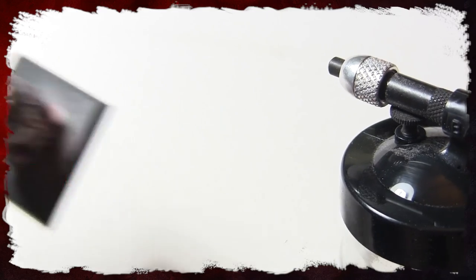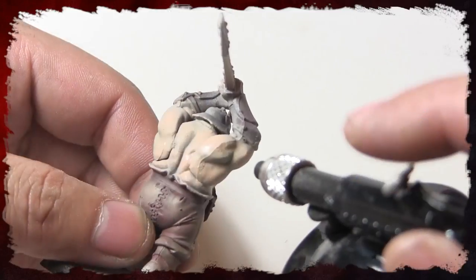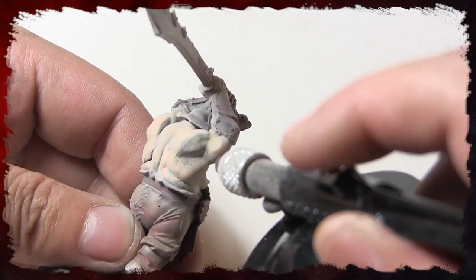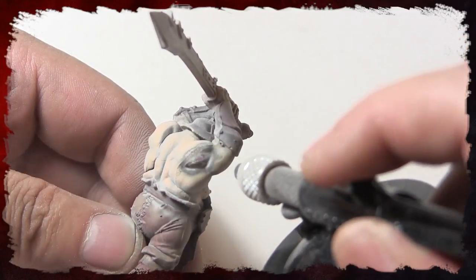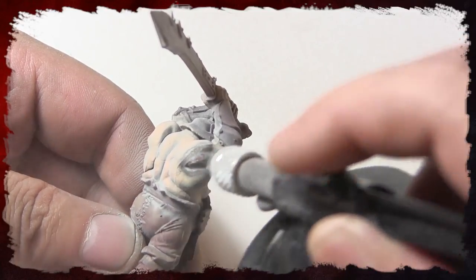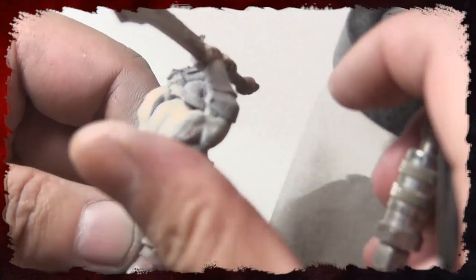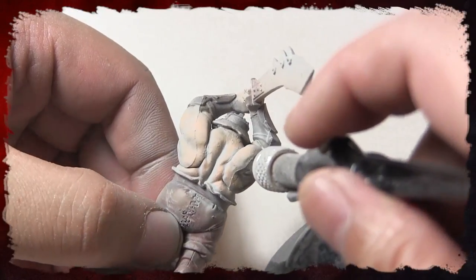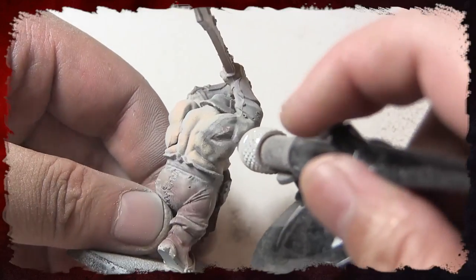We'll use an ogre here — this is my test ogre model that I use to test things, painted in pink. This has no clear coat on it, no clear coat protection. Look at that — it's just blowing the paint right off the model. This has been sitting here for about three or four weeks, so the paint is absolutely dry. You can tell it blows it right down to the plastic. The longer you hold on to it, the more you get off the surface of the model.